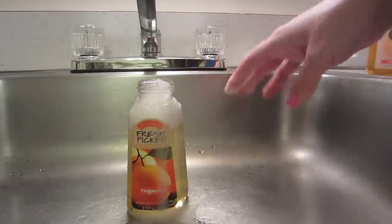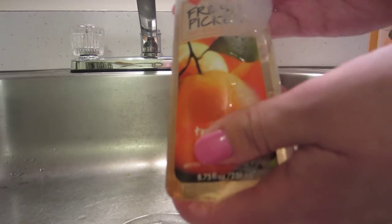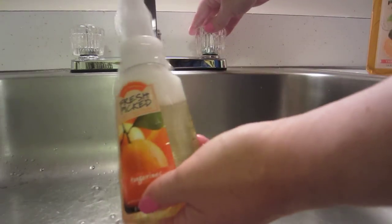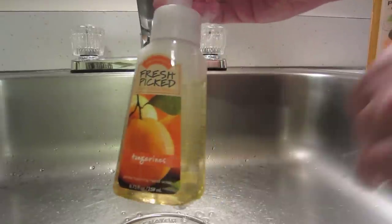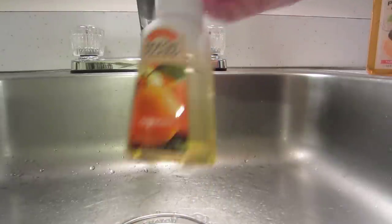Just take a little of the overflow out. Usually I don't waste any of the bubbles — I just wait until they go down. Screw the lid back on, rinse it off, and you have your own gentle foaming hand soap from Bath & Body Works.